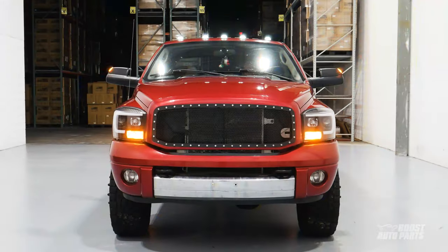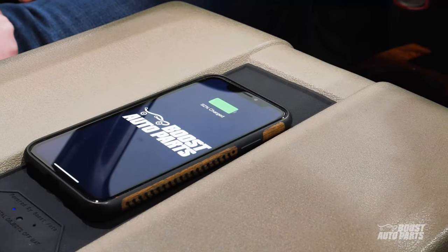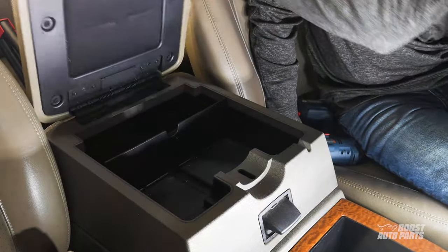Hi everyone. Today's video tutorial will show you how to install Boost Auto Parts wireless charging kit on your 2006 to 2009 Dodge Ram truck. This specific procedure is for trucks equipped with a full center console.